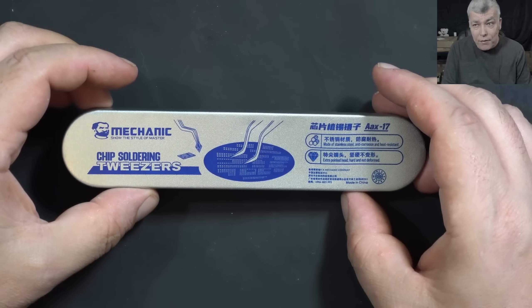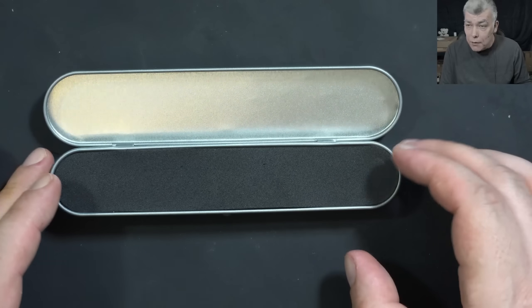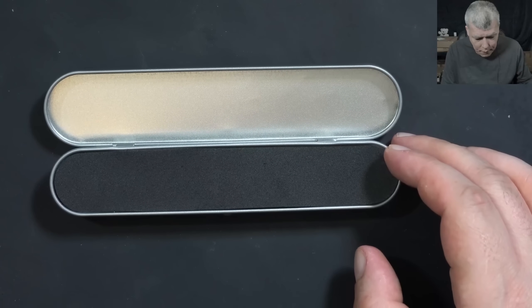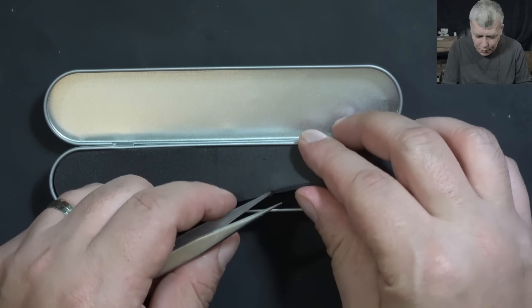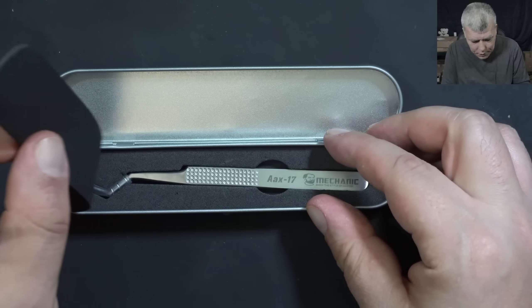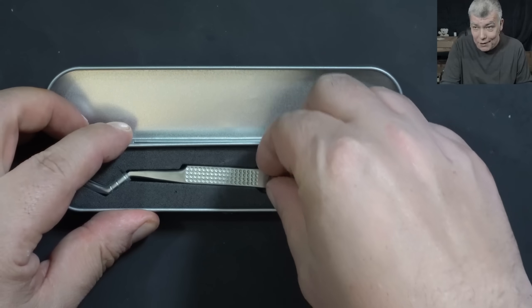Mechanic is a very good brand — probably the best one at the moment. I picked up a precision tweezer because I need one, especially if you work with small components or phone repairs where everything is actually even smaller.